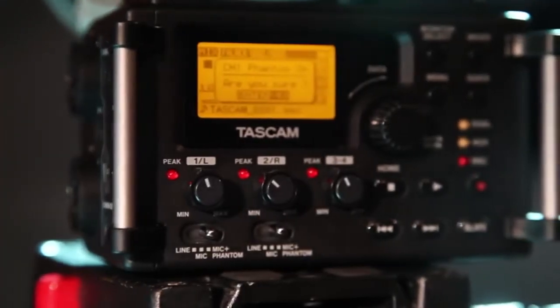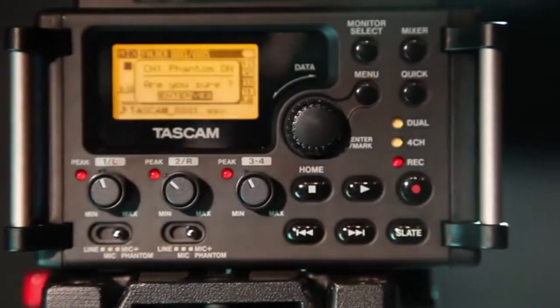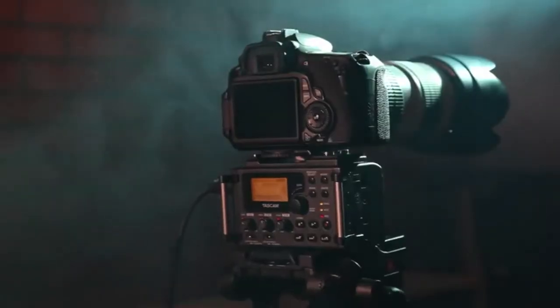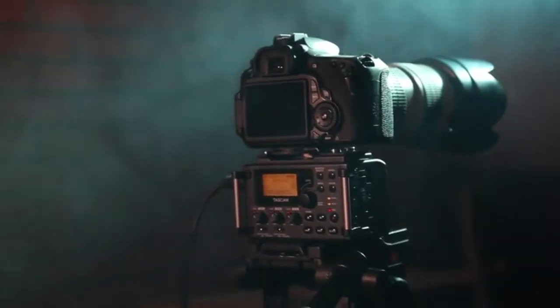At a cost less than competing preamps, the Tascam DR-60D is the ultimate 4-track recorder designed for filmmaking, television, live events, and web broadcast. Lucky for us, we have a backup track recorded at a lower level.